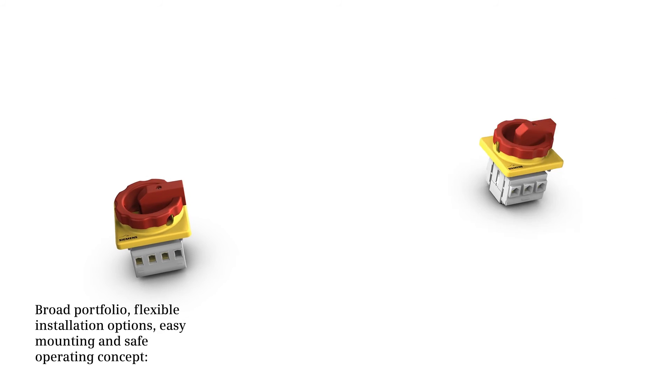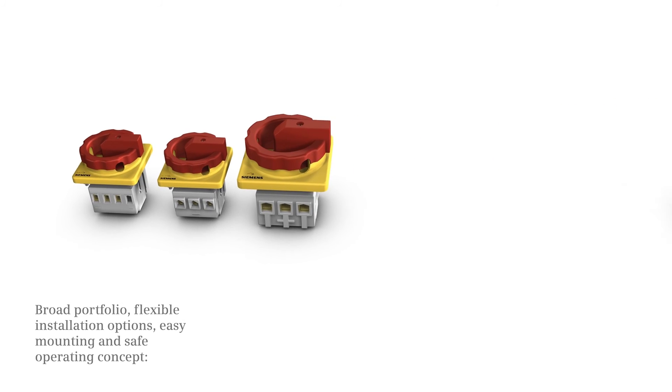Broad portfolio, flexible installation options, easy mounting, and a safe operating concept — that is the main and emergency stop switch 3LD.